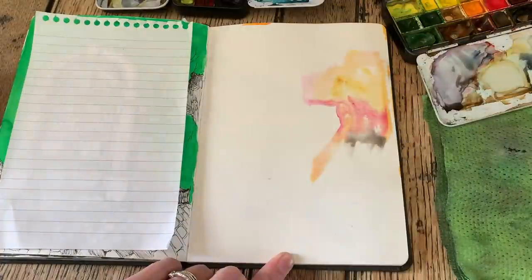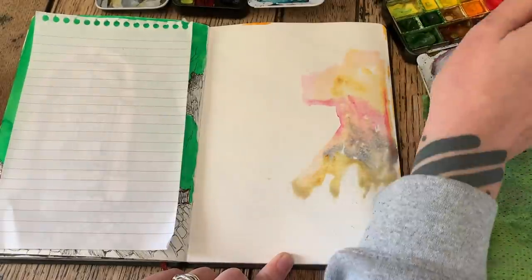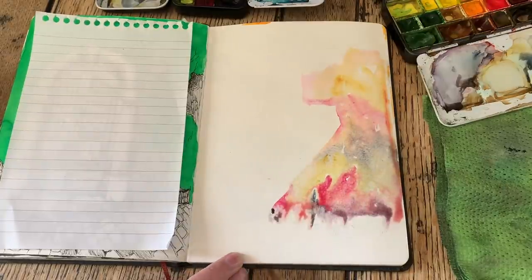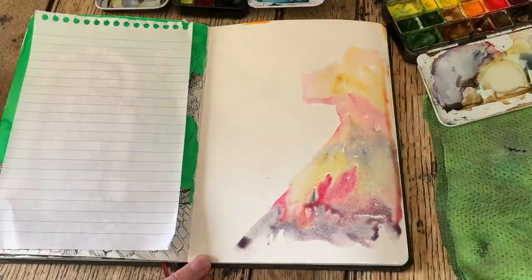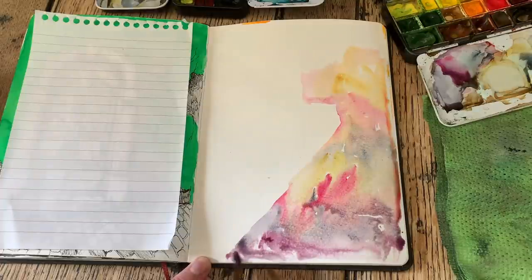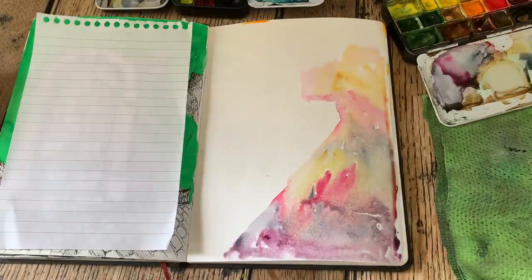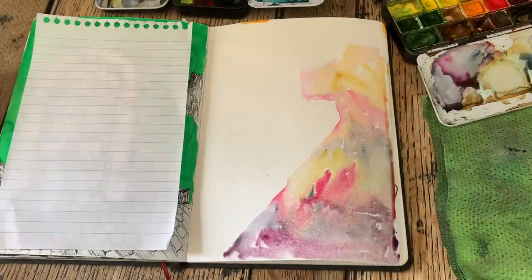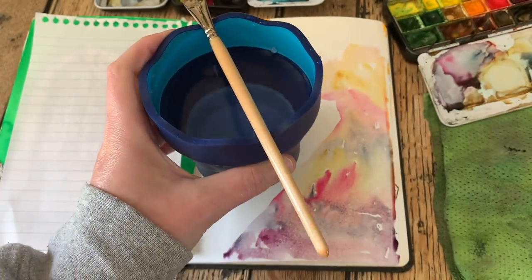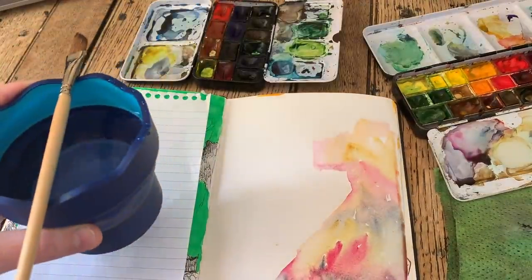I'm doing a wet-on-wet technique using some yellow ochres, a bit of quinacridone rose, and a little bit of Payne's grey — trying to keep it fairly pale, not too vibrant, just letting them mix on the page. The paper has started to curl up a bit because I've used quite a lot of water, but it's not really a problem. I love that this cup has an undulating rim so you can rest your paintbrush on top and it doesn't roll off the table — it's only a couple of quid but I'm really enjoying it.